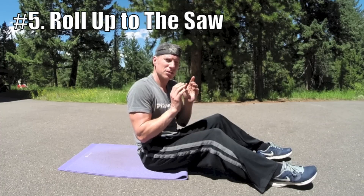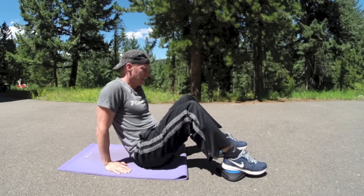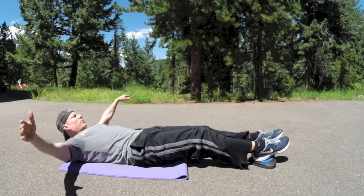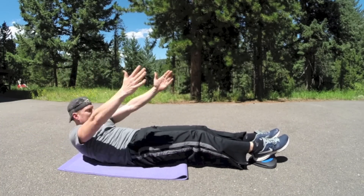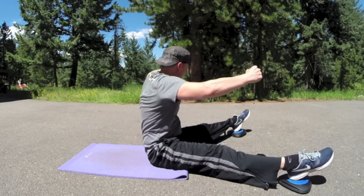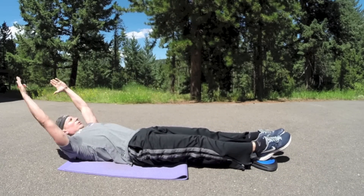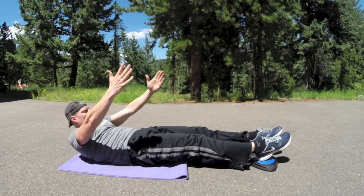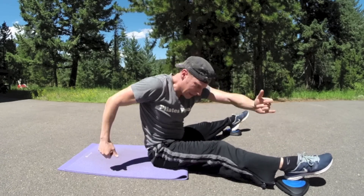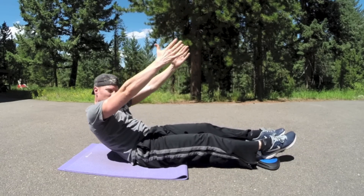Number five: roll up to the saw — combining two classic Pilates exercises. Bring the heels, this one is definitely a challenge. Take the legs out, bring the arms back, lift and then peel off the mat. Open the legs, reach out to the side, and side. Legs come back together, slowly roll down. Open and reach, and reach. Legs back together, then slowly roll down.